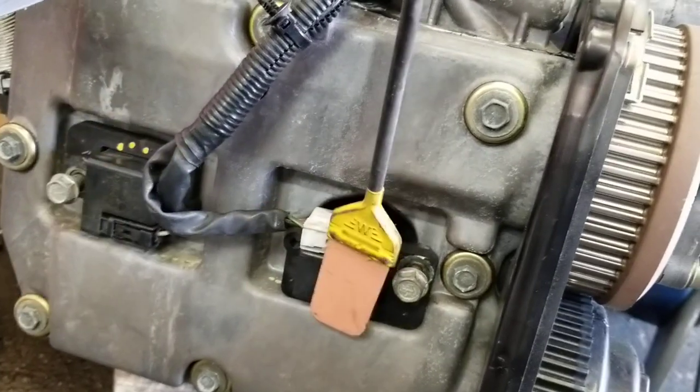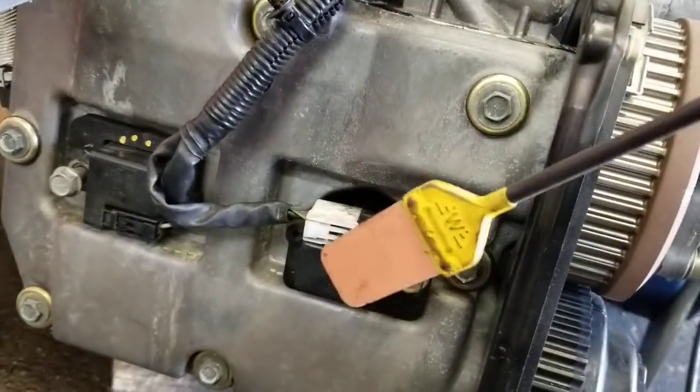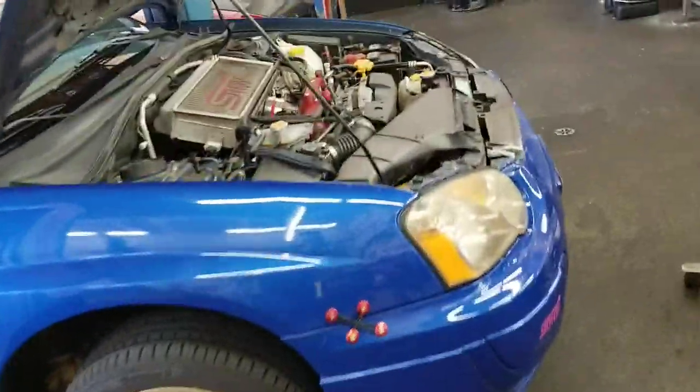Then you put it on the coil and test it. In this case I tested all these coils — this one, this one, and on the other side these two — and it's this one right there. So there you have it guys.